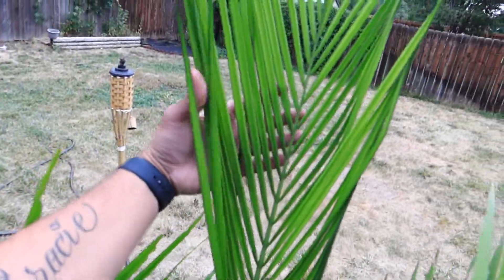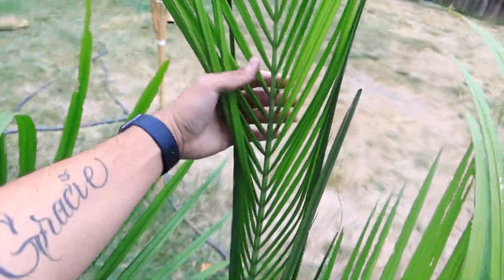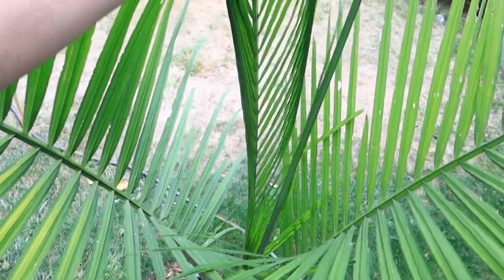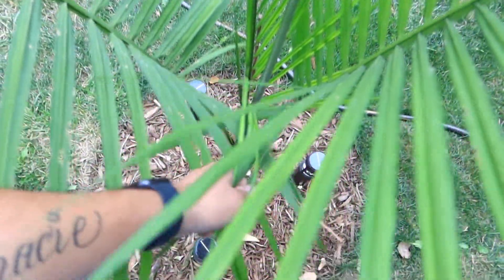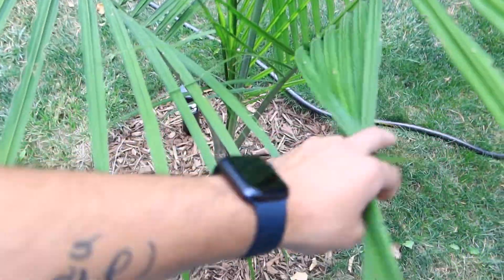This frond is brand new — it just opened like two days ago. It's still opening, but I'm going to have to take it out. I told you guys I would just let it go, but I can't. I have to put it in a pot. It means so much to me. I'm not too sure where I'm going to put it before the winter, but we'll figure it out.